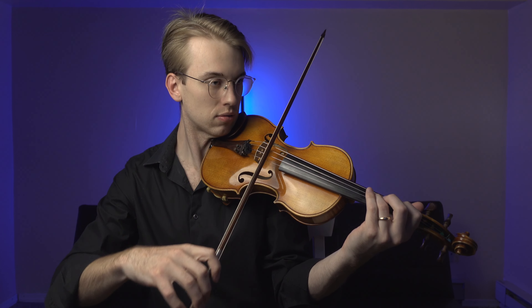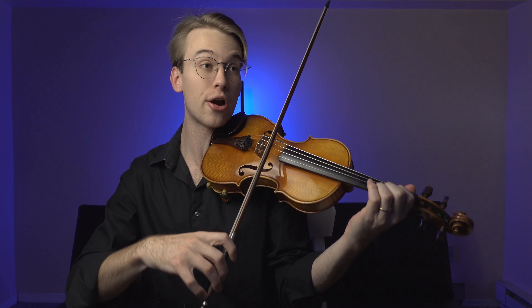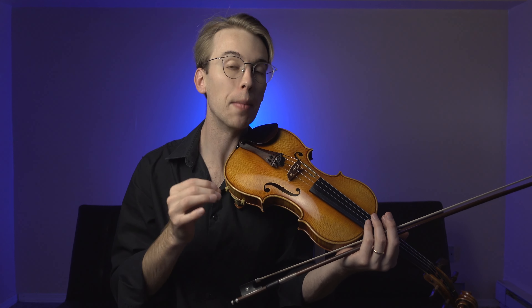Let's use an example — I've been into Ysaÿe lately, so the Obsession Sonata. Right here in the music you have an accent on the up bow. So clearly that is a right hand issue. What am I going to do with my right hand to accent that up bow? Well, maybe it could be like a flick of the wrist — something as simple as that to solve my accent issue.